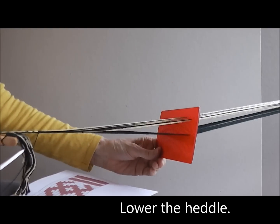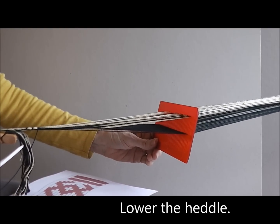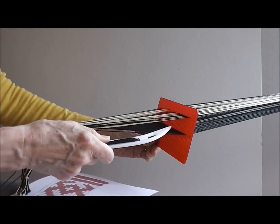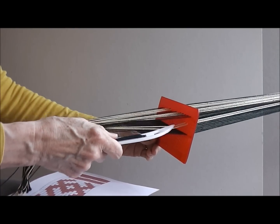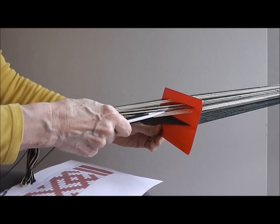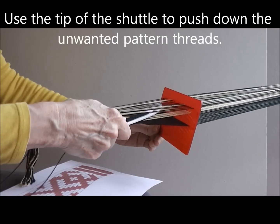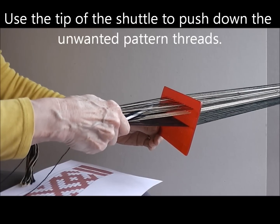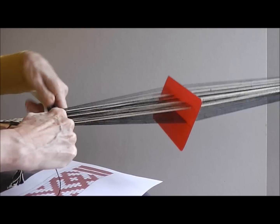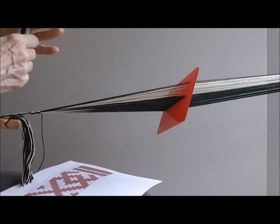On the first pick, I lower the heddle and I have to get rid of all the pattern threads except numbers 4 and 10. I take the shuttle and with the tip I can choose all of the pattern threads I don't want. So the first 3 I don't want, I need the next one, the next 5 I don't want, I want the next one and get rid of the final 3. Take the shuttle down to the fell of the band and adjust and finish.